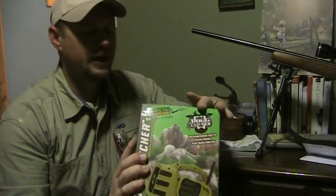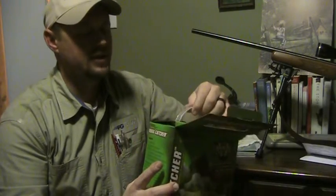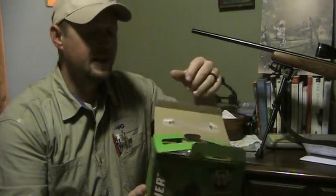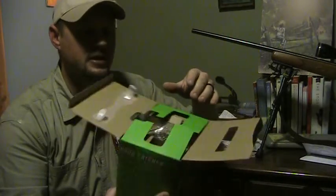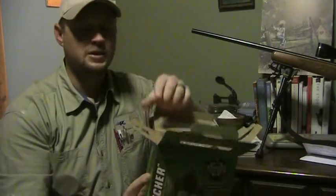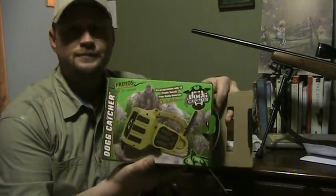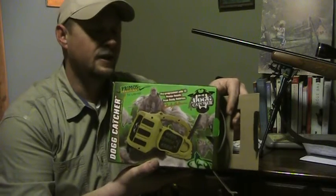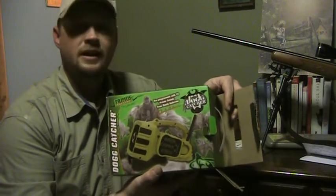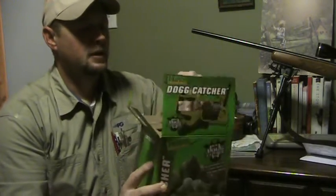I chose this version because the preloaded sounds are more common in this area than some others like snowshoe hare. They say uncommon sounds can pique interest in animals outside their native area, but I wasn't going to try it. I also picked this up for a hundred bucks, so if it isn't great, I'm not out much.